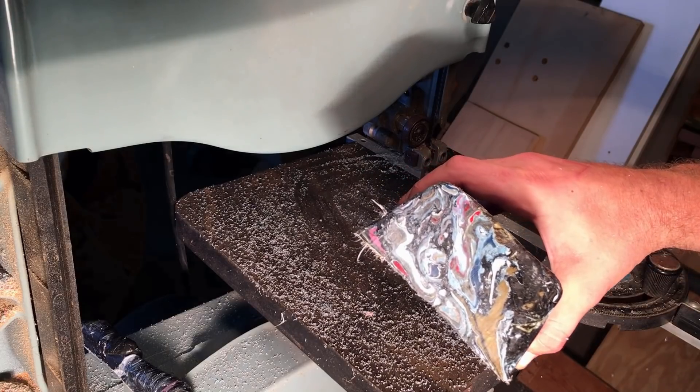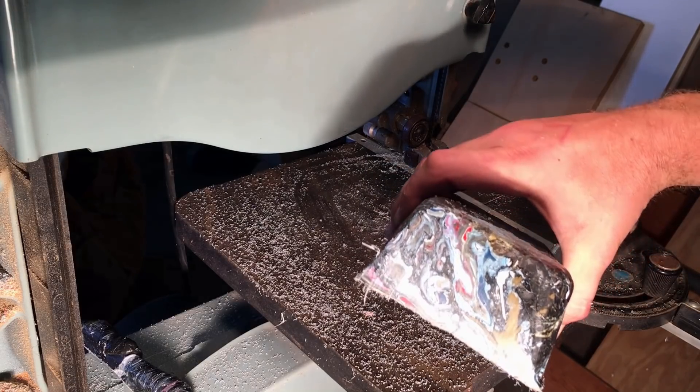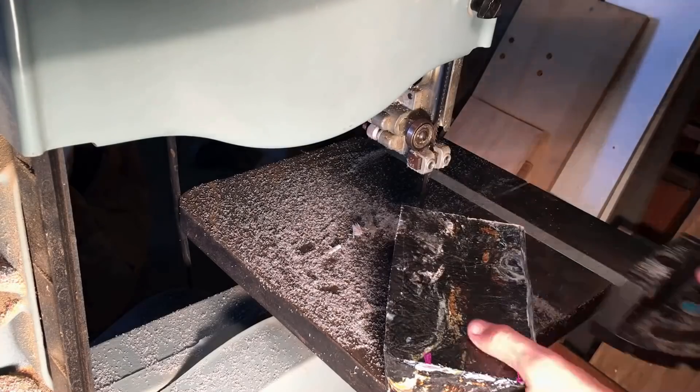Here you can see the marbling is becoming evident. It's really cool when you make the first cut.